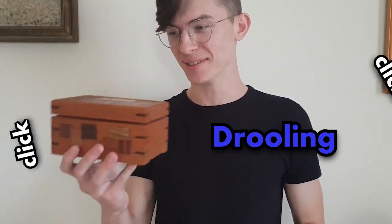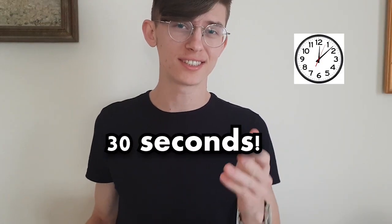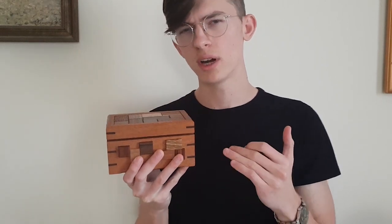Yo, what is up guys, it's Greg. Lately I've been drooling over this box — just look at it. I tried to buy it but unfortunately 30 seconds after it aired on the shop on Cubic Dissection it got sold out completely. This copy isn't mine though, it's my friend Tom's. Thanks bro, I appreciate that. So Tom gave it to me to play with, and to be honest I wasn't sure if I want to review it or not — keep watching and I'll explain why.